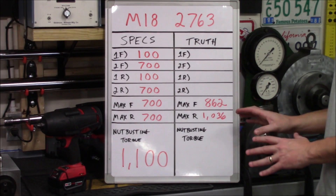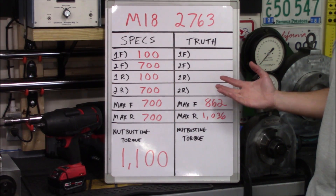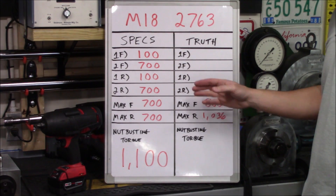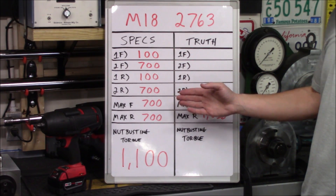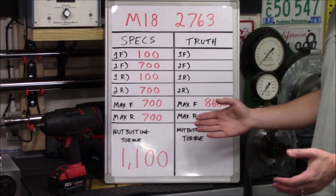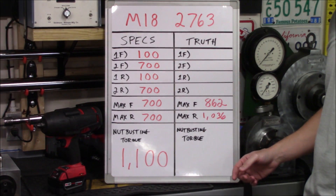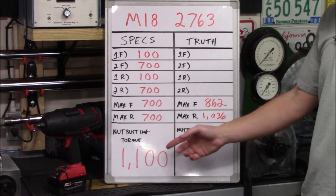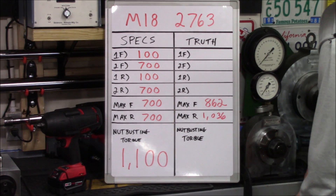What I've posted on the board are the manufacturer's specs versus what I actually come up with. The manufacturer's specs don't determine what the dynamic torque is or what the maximum torque is, and they don't really explain how they came up with their number. All they're telling you is in first gear it's going to have 100 foot pounds, and in second gear 700 foot pounds. They're also saying the nut busting torque is 1100 foot pounds, which is a lot more than the maximum torque they're claiming.